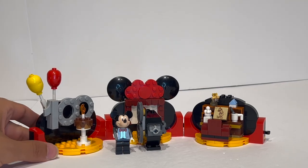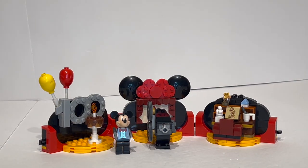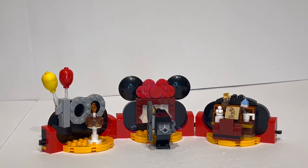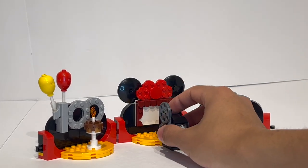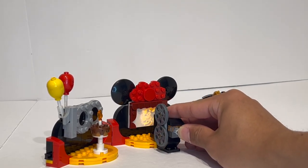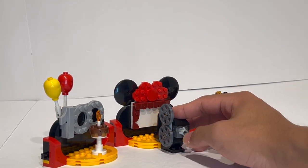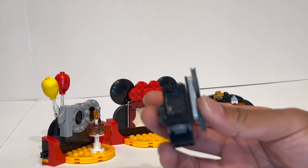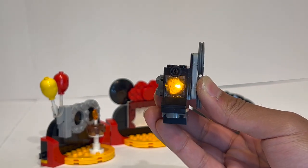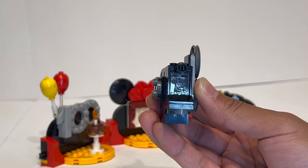The set includes two exclusive printed tiles in addition to the special minifigure. One features Mickey Mouse in his original vintage sketchbook style. There's also a feature that first appeared in the LEGO Agents Mobile Command Truck back in 2008 — if you press the light brick, you can see a frame from Steamboat Willie projected right there, which is a really nice touch. It is super rare for LEGO to use the light brick as a projector, but it works really, really well. When you remove the piece, you can see they've printed a little window pane with an outline of Mickey in Steamboat Willie, complete with the standard hat.